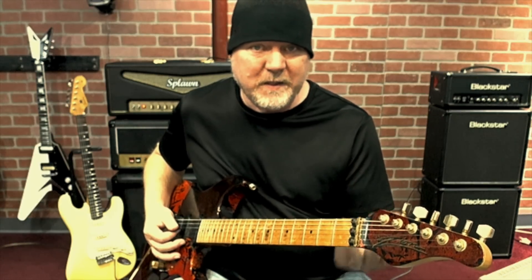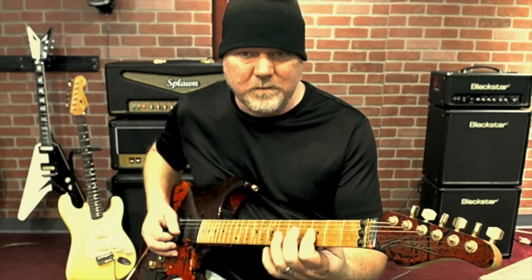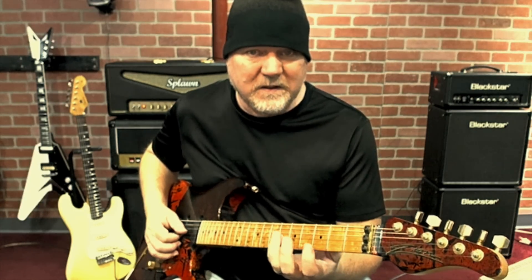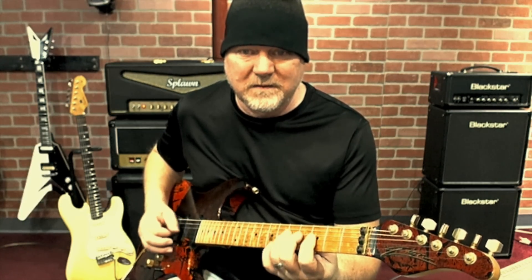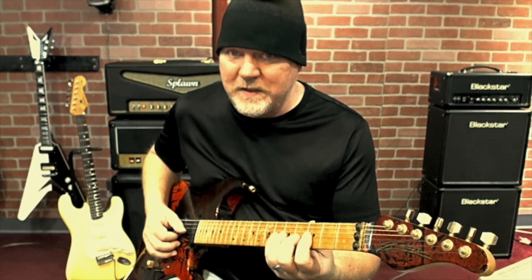A lot of you know that you can take a pentatonic scale and you can play this note at the 6th fret on the G string. We call that the flat 5 tone. So that's nice also because it gives me 3 notes on the string.